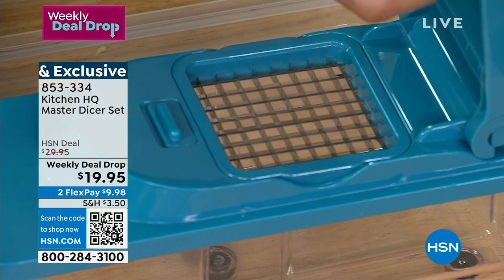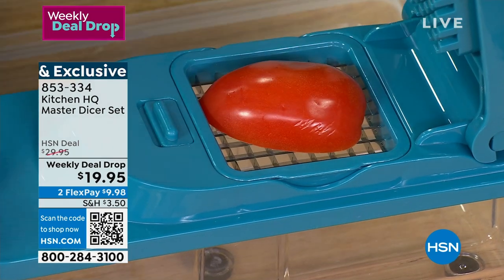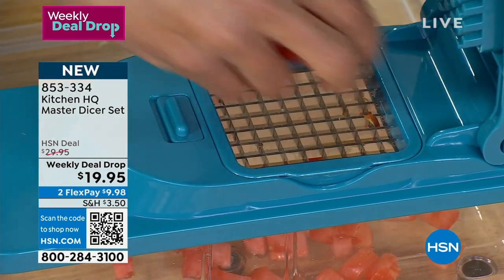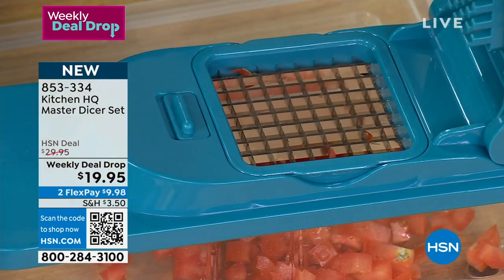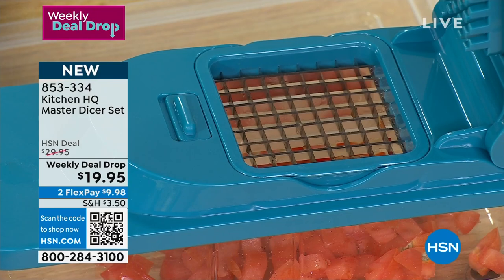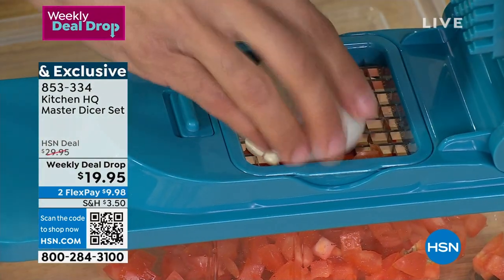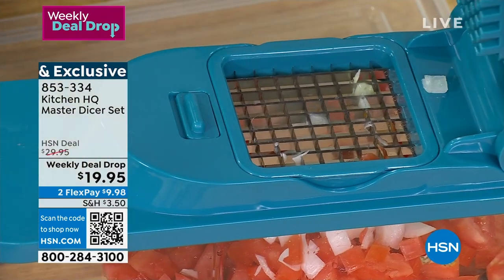One thing I love to show is tomatoes — if we're talking about salsas, you put your roma tomato in, nice diced. You talk about doing a fresh pico de gallo and how hard it is to chop each tomato. Look at this — now I'm doing a couple tomatoes, I can go back to my onion, put it in. There's my pico de gallo.